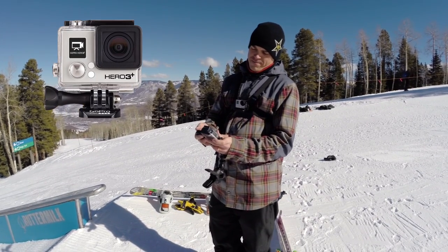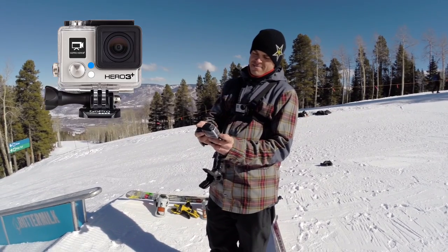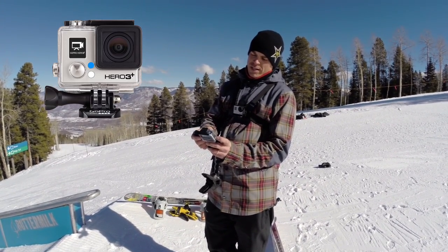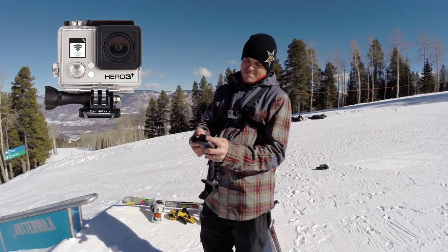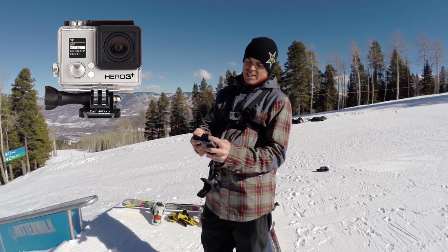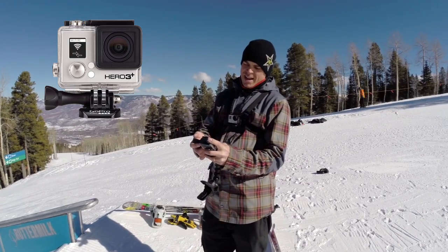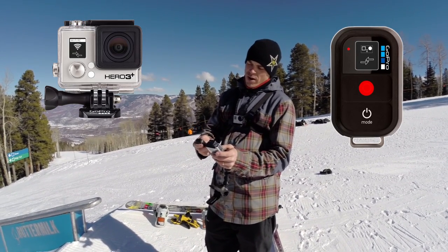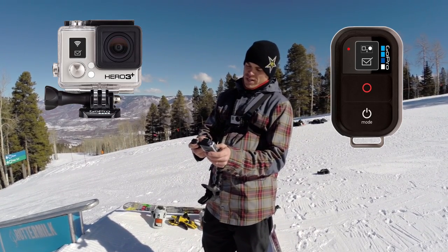First step is to turn on the GoPro. Let it fire up and then hit the Wi-Fi button on the side just to get the blue light flashing. Once the blue light is flashing, push it again to get into the menu and then scroll down to Wi-Fi RC. Select that and then select down to new. Select that and then power up the remote — push that and right away hold the red button and it'll start to pair the GoPro and the remote together.